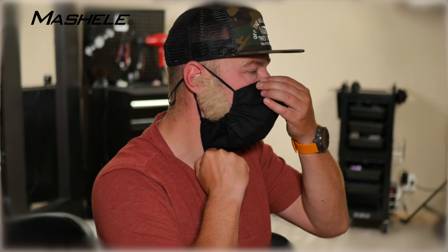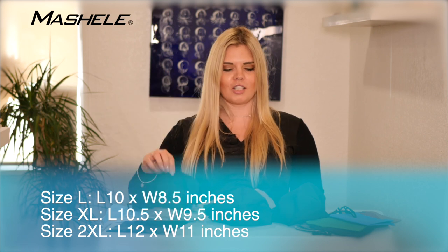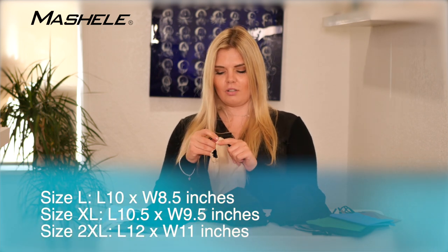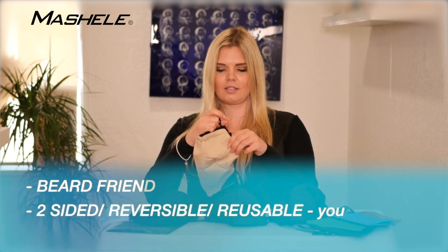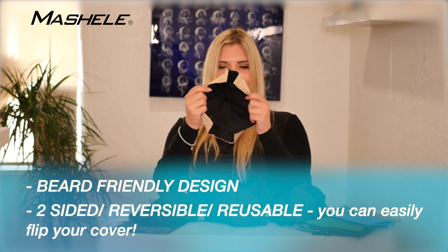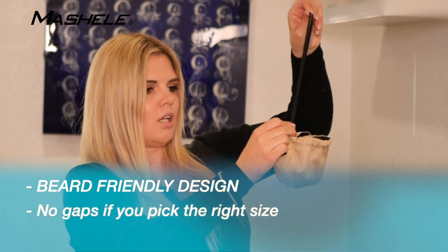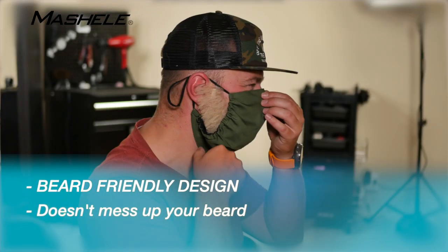These beard masks come in different sizes and different colors, going from large to extra large to two extra large. They are reversible, so you buy one color and you get two — like this one, you can have a black one as well. They are adjustable: hold on the adjusters and pull it down to fit your face size. They are very comfortable and airy.